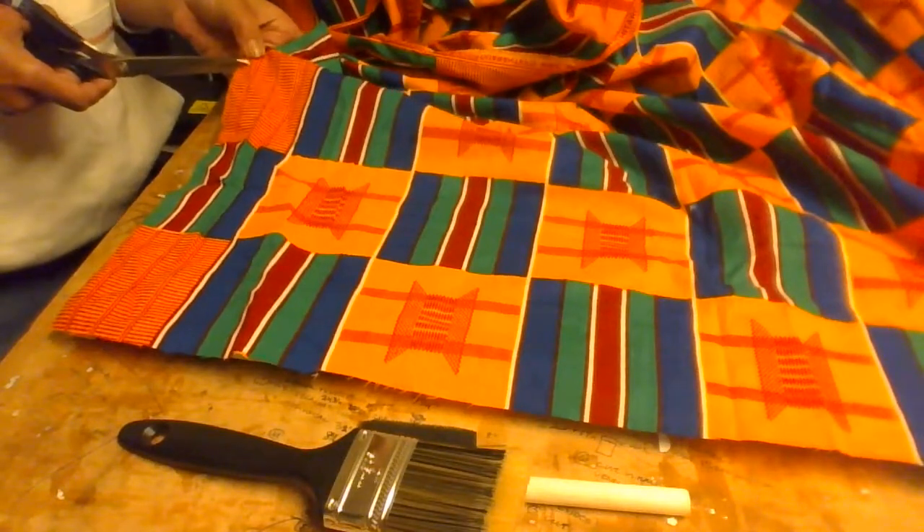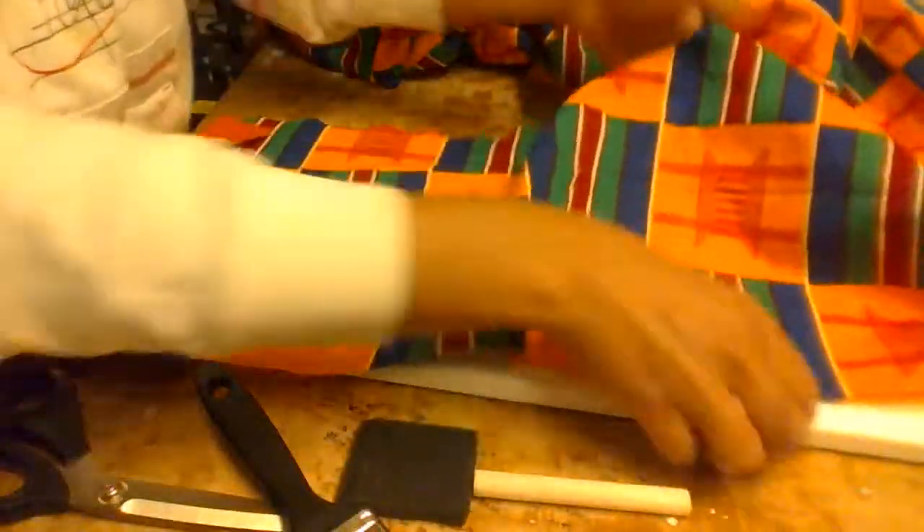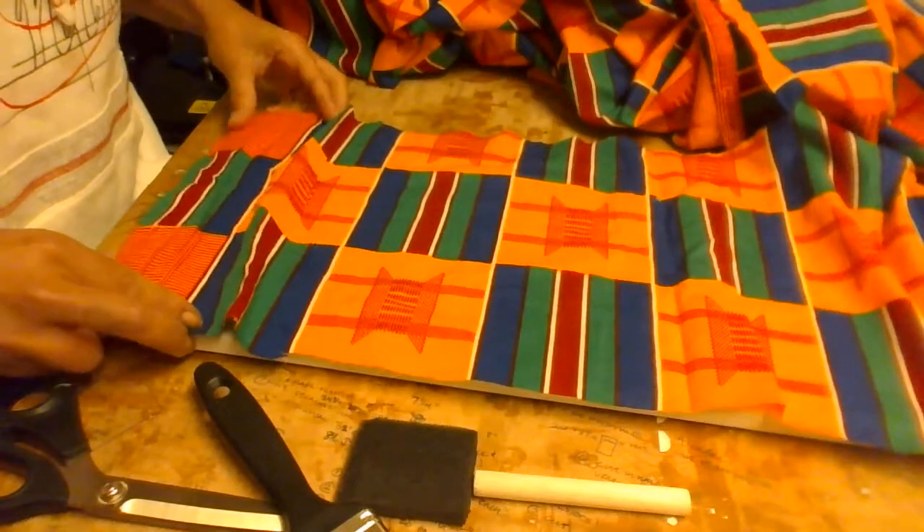I just snip it a little bit — maybe a quarter inch — and then I literally just rip it. It goes right down the seam like it should. Muslin and true cottons will do that for you.